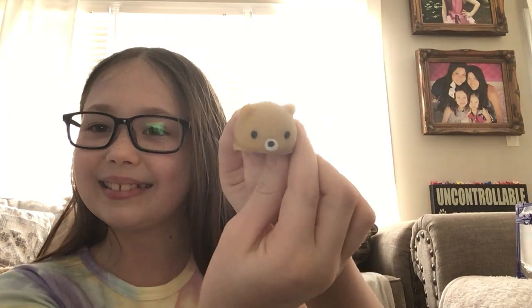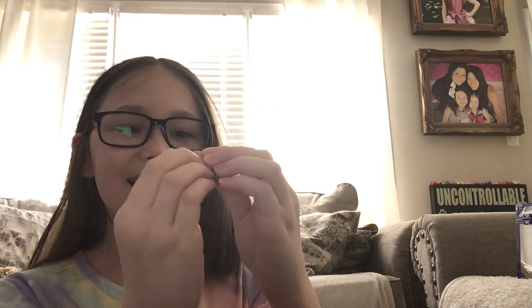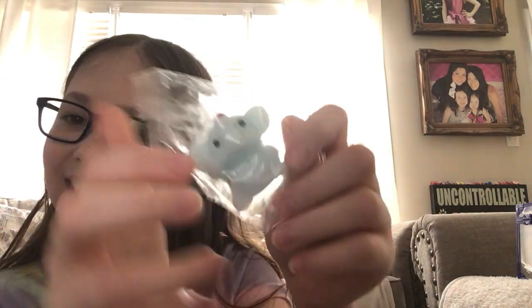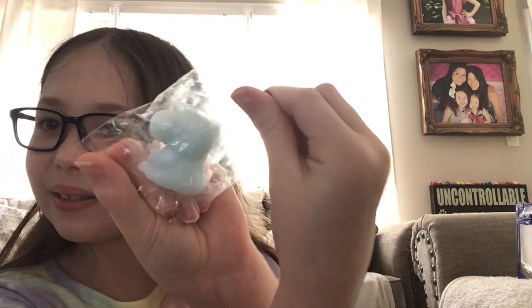This is the one that I've been wanting for a long time. Okay, so cute! It's a little bear — brown bear. An elephant! It's a blue little elephant.